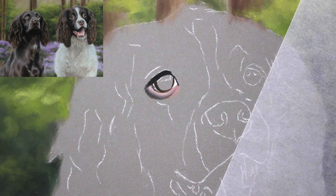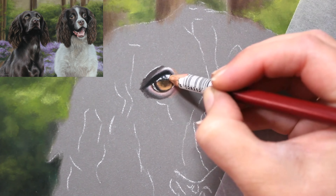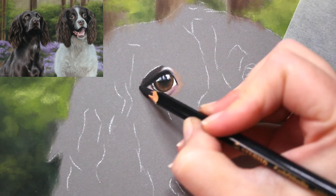Like with any portrait, regardless of the medium, I will always do the background first. And as you can see from the photo in the corner, which is my finished portrait, I decided to do a bluebell background for this.